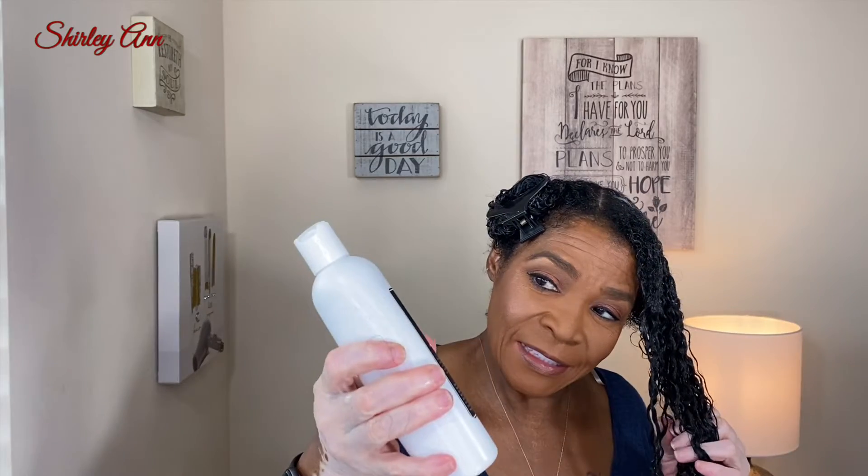My suggestion to companies, especially for natural hair people — when you have thick hair, the conditioner bottle should always be bigger than the shampoo bottle. Yeah, the conditioner should be twice as much as the shampoo bottle, or the shampoo bottle should be half the size of the conditioner, because you just don't go through the shampoo like you do the conditioner.